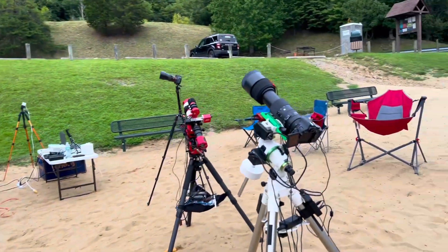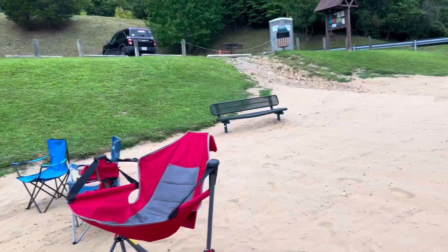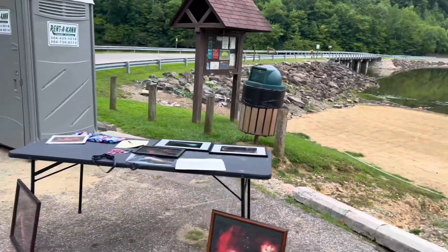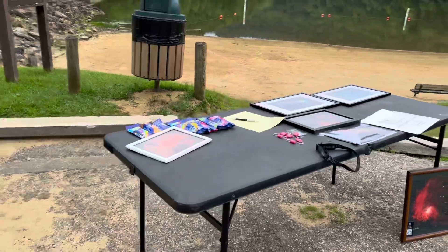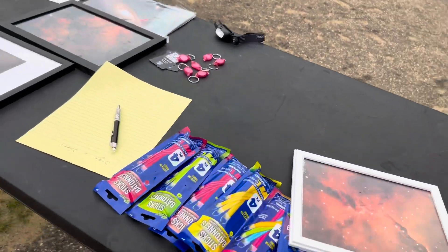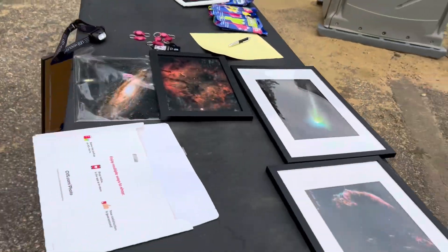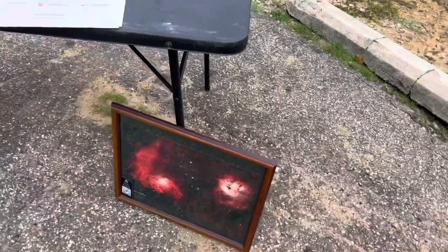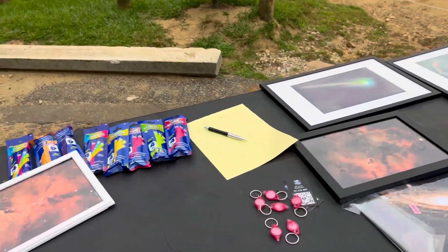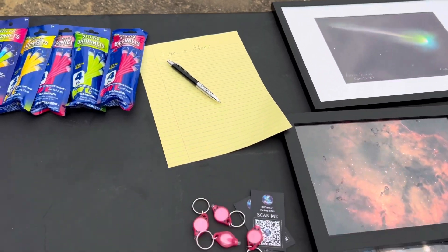Welcome to the Veterans Star Party here at Eastland Lake. Eastland was kind enough and gracious enough to host us. I have a table set up here so when people come to the star party they can sign in and grab glow sticks to attach to their mounts, just so they don't get run into if we have an influx of people. I've put a few of my printed Deep Space pictures out here — they're just for display. There's a sign-in sheet, and people get a free keychain just for showing up.